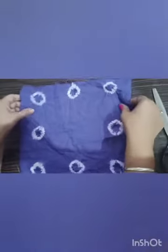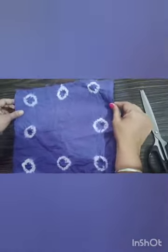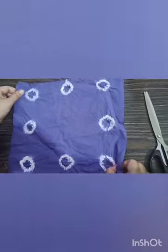You can finish it with lace or piping. You can make any bed sheet, bed cover, pillow cover, cushion cover, hanky, or even your t-shirt. So just try it at home — thank you!